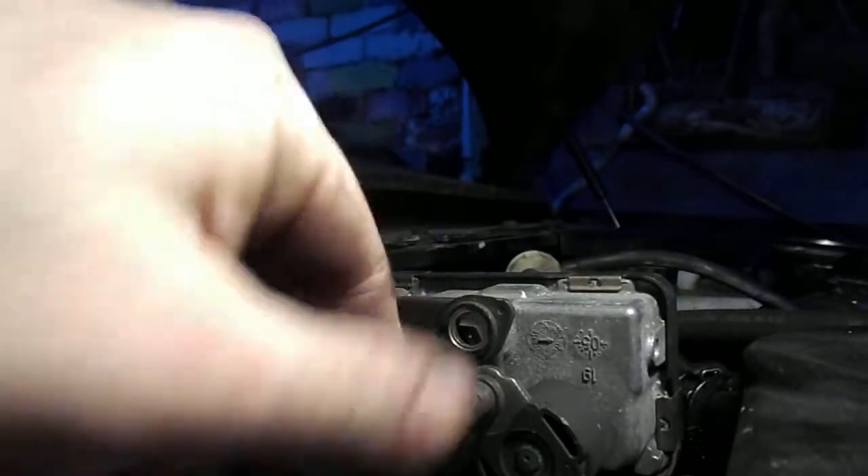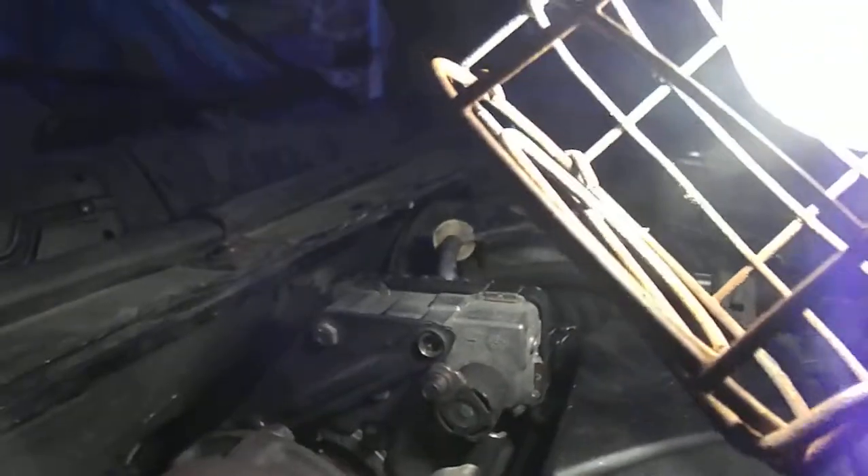So this is out of the way, and this arm is free to move and the computer's happy because it thinks there's not a problem. So with that disconnected, we'll now start it up.